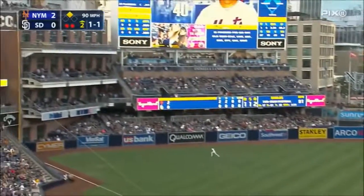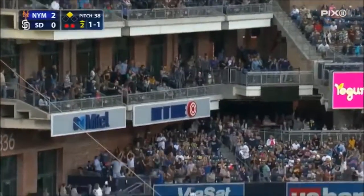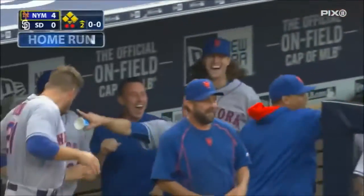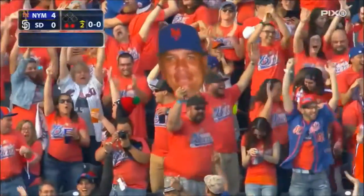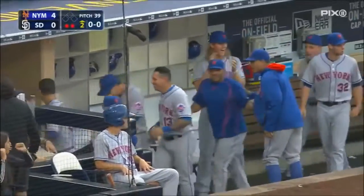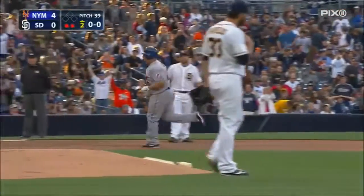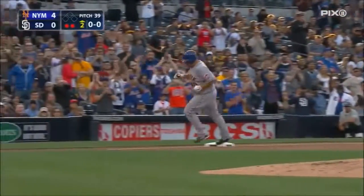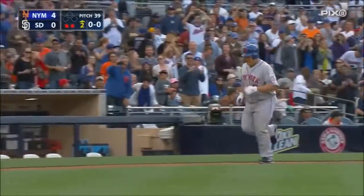For his first hit of the year, he drives one deep left field. That goes past Upton, back near the wall — it's out of here. Bartolo has done it. The impossible has happened.